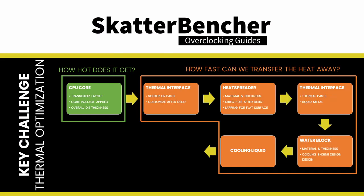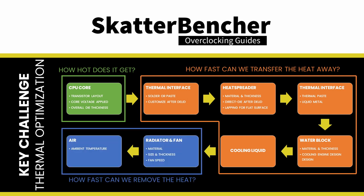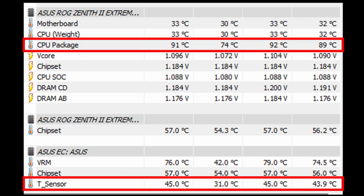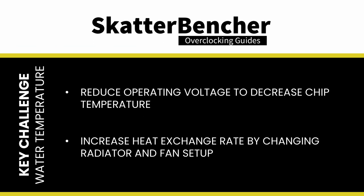There are multiple layers to the thermal challenge: how hot the chip gets, how fast heat transfers away from the chip, and how fast heat is removed from the cooling system. Since the CPU dies are not exceeding TJ Max, heat removal is the issue. We can only fix this by either reducing operating voltage to lower CPU heat, or by changing the radiator or fans — though we're already at 100% fan speed. This thermal challenge will prevent us from maximizing the performance of this CPU. I considered buying another radiator, but maybe I'll do that when Threadripper 5000 finally comes to market.